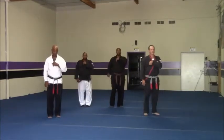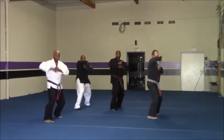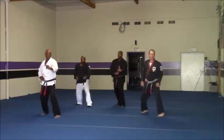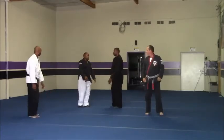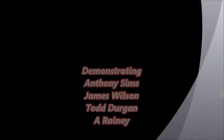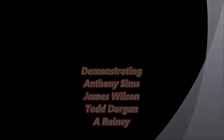And move. One. Two. And three. Good. And five. One. One.